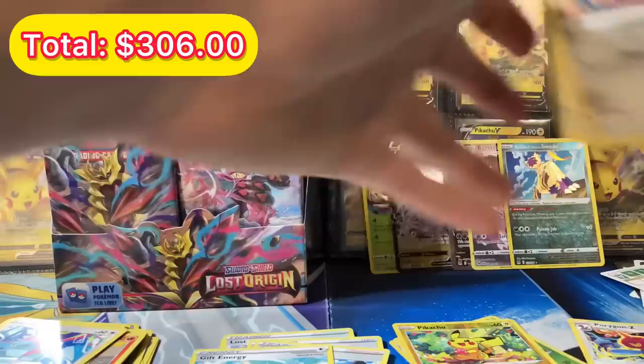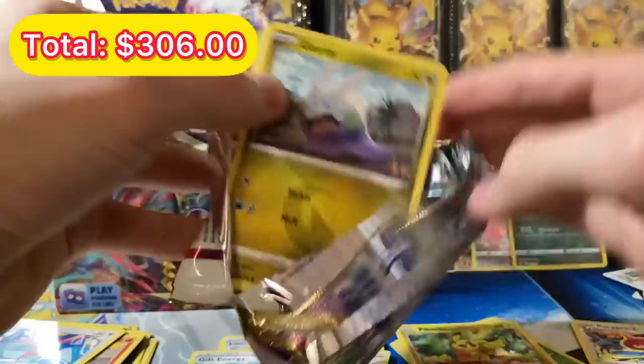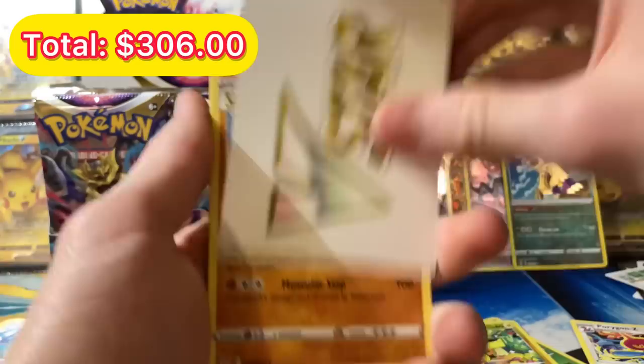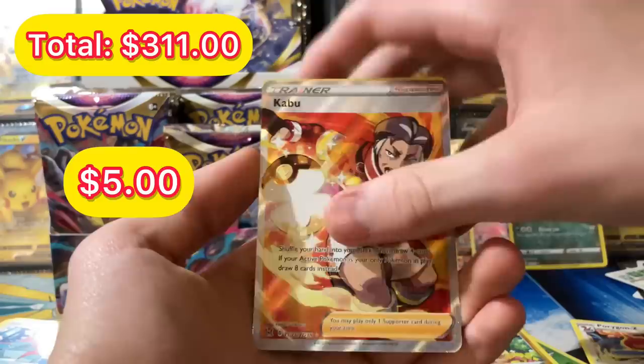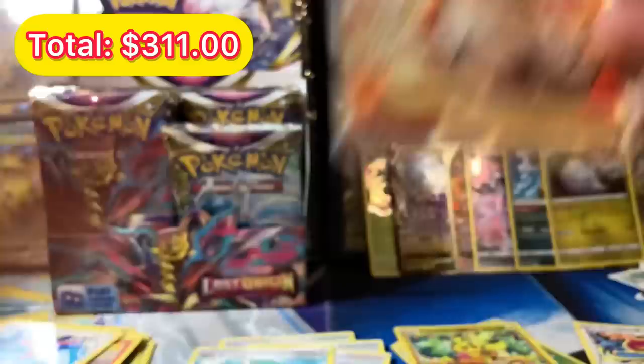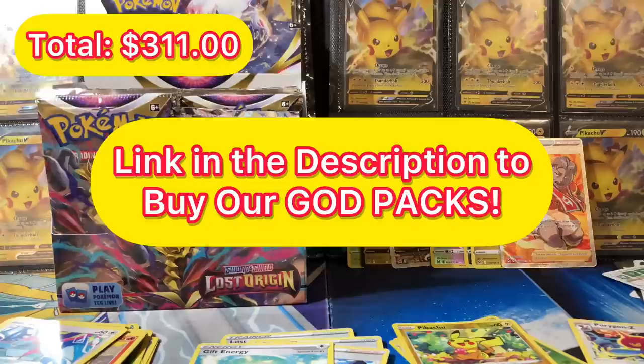We still have like 10-11 packs left. Another black code card — we hit again! We got a Torquil, Goomy, Bronzor, and Snover, Jynx. No way — a full art character card! We got a holo rare Goodra and a Kabu full art trainer card. Dude, the hits just keep coming!